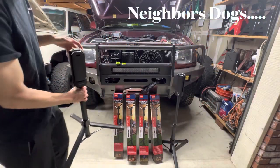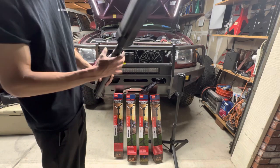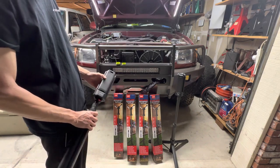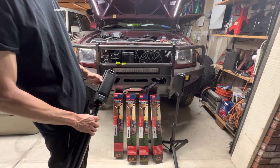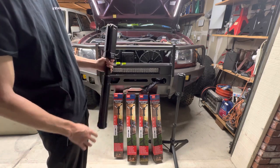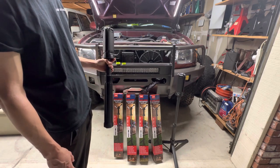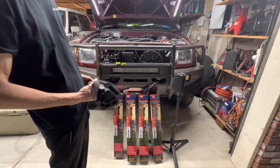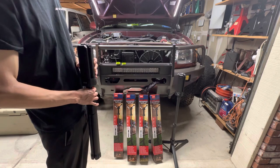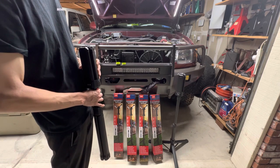I found these LED tripod work lights at Costco for $40 — at least they're on sale right now for $40, ending soon. So if anyone's looking to pick up a set, that would be a good time. My goal or plan for these is to utilize them as camp lights.